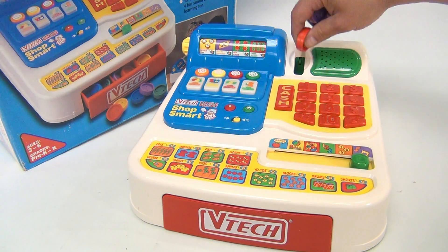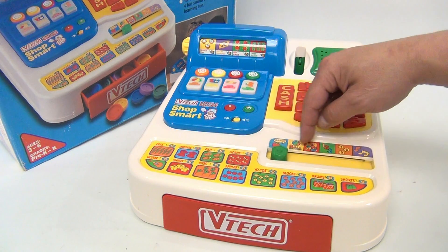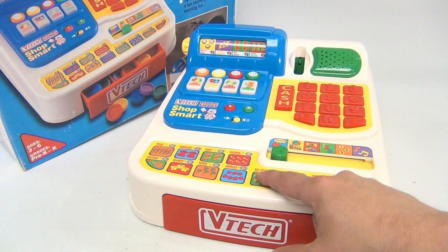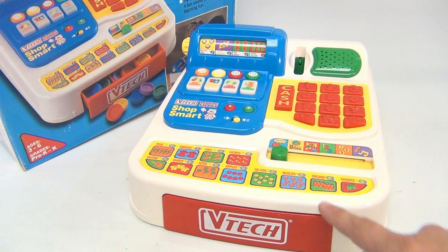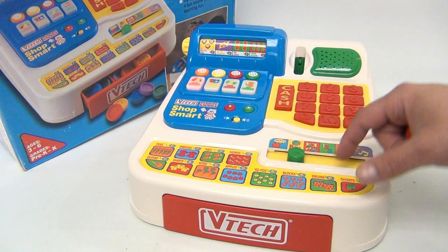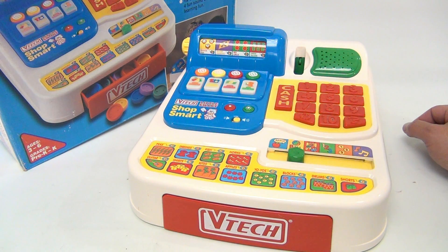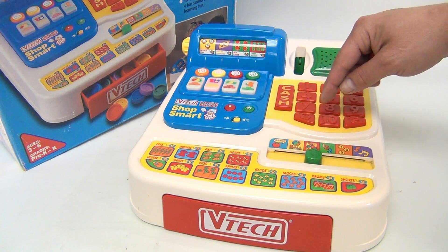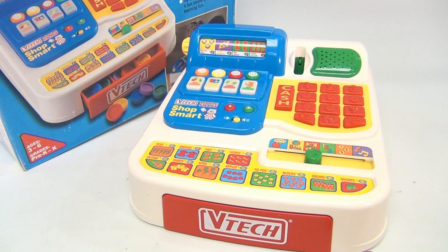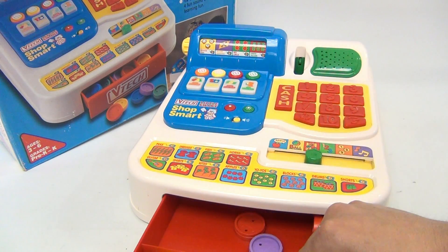So we put our change in here and go to one of the four department buttons. Ball — it spells words. Let's learn the beginning letter: press a button. 'Five begins with the letter F' — very cool. Another game: 'Let's learn the category of objects.' Press a button — 'Horns are in the music department.' Let's go here: coins going on, open the drawer — they fall back into this section.